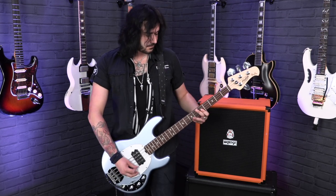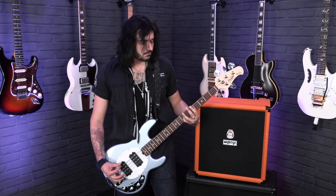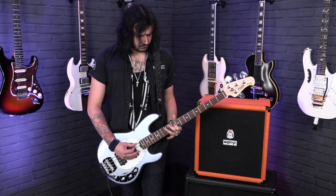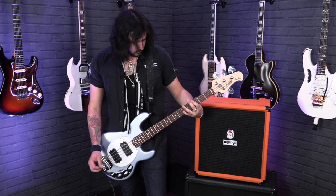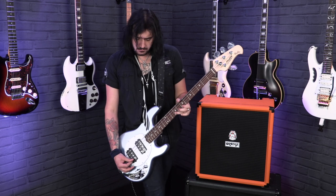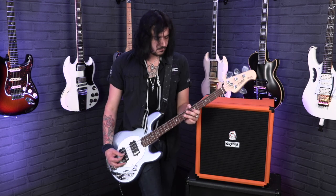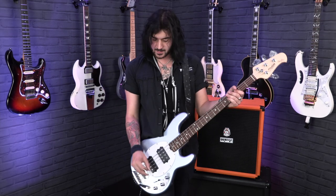This is both of them together. Then the neck single coil. Finally, the neck humbucker — that growl comes back immediately.